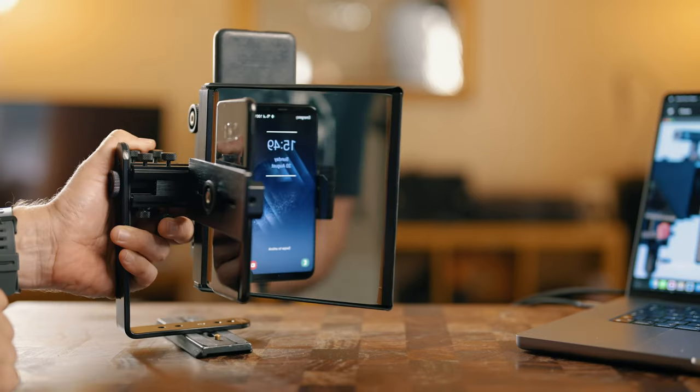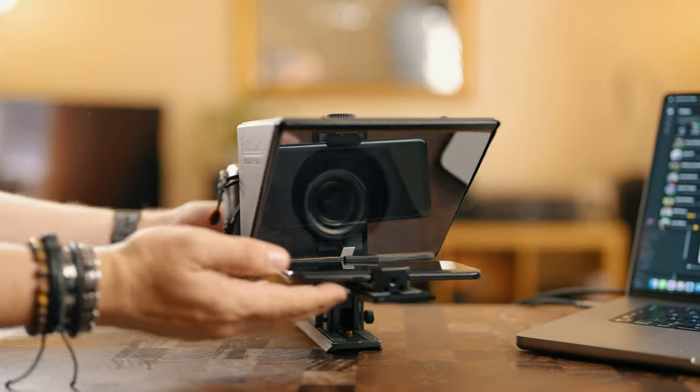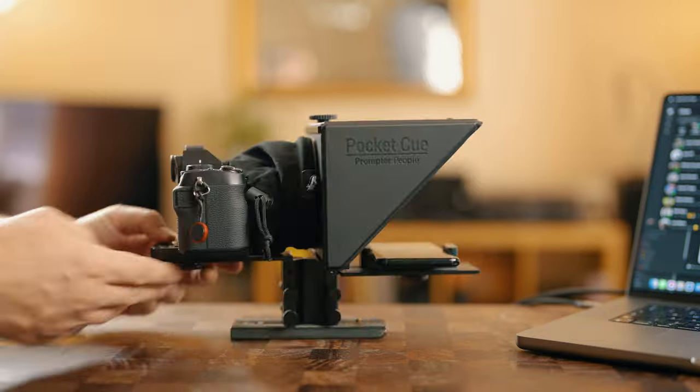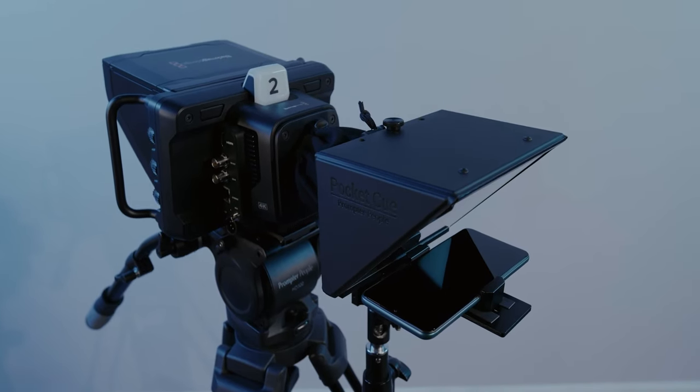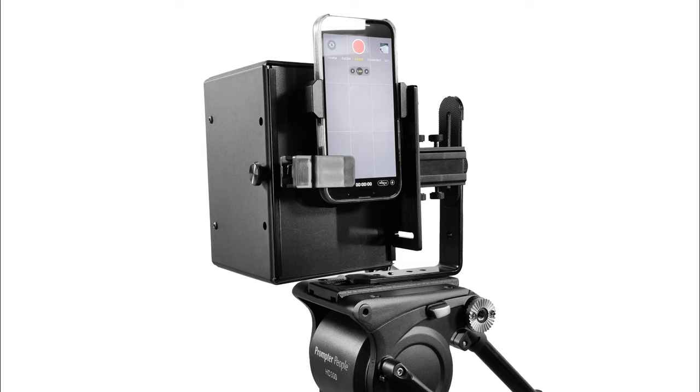Configurations include filming with a phone and prompting from the phone or a tablet, usable in landscape or portrait mode; prompting from a dedicated mains-powered reversing monitor and filming with your phone or a camera; and filming with a larger or heavier camera and mounting the prompter on a separate stand. Whatever your workflow, you are covered here — there is an option for you.